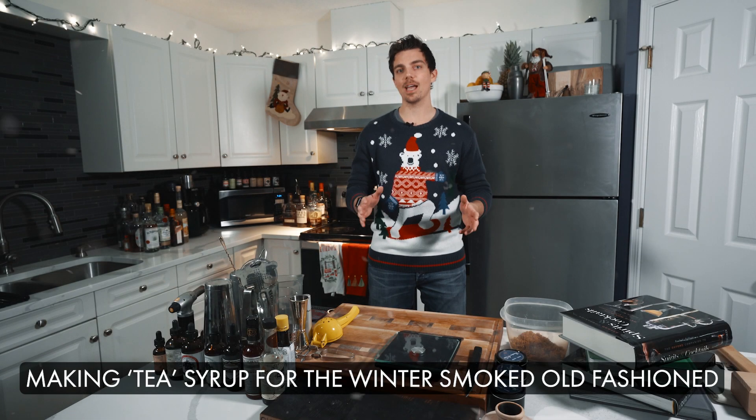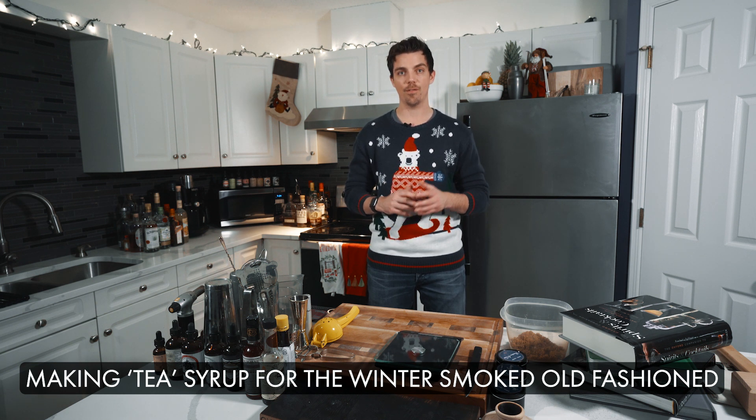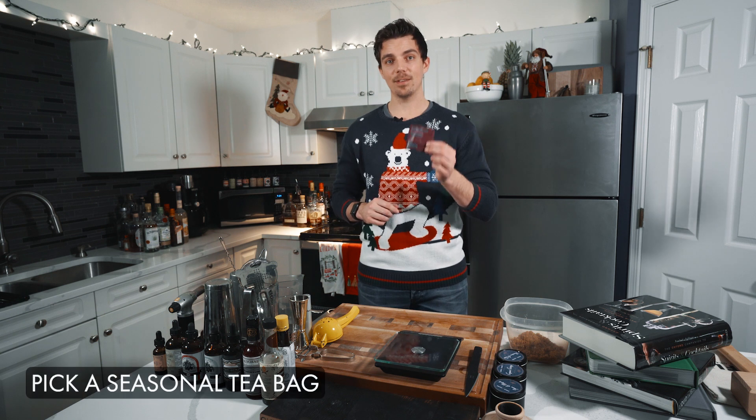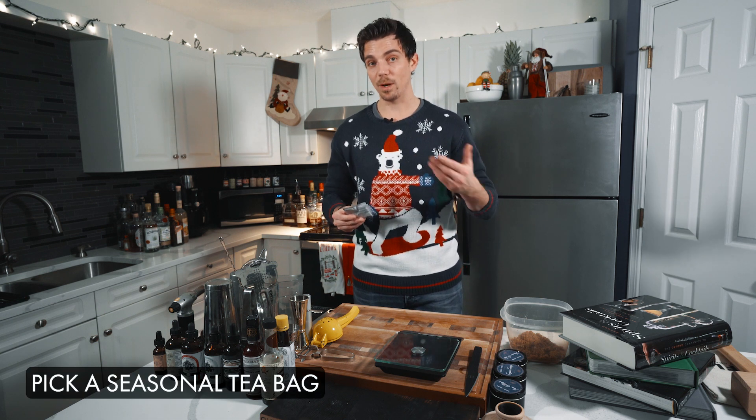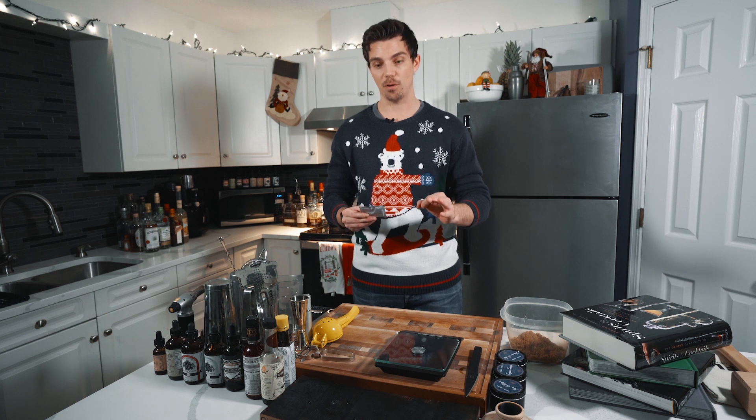In this video, I'm going to show you quickly how to make our tea syrup that we use in our winter smoked old-fashioned. We're going to use a normal Demerara syrup that we regularly use for our old-fashions, and we're actually going to add a bit of infusion just using tea bags. I have a David's Tea tea bag — because it's winter and it's Christmas time, we're going to use the hazelnut chocolate flavor.